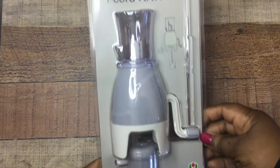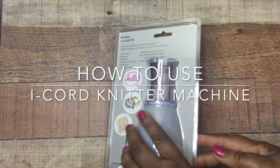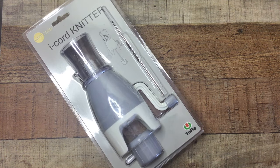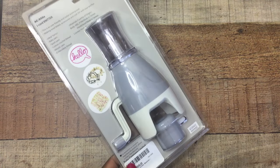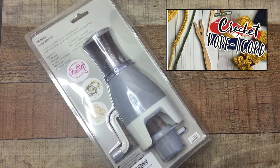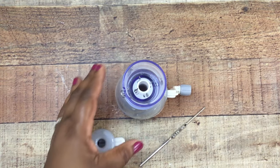Hey y'all, I hope this video finds you well. I love a good crochet gadget and this is that — it is an I-cord knitter machine. It's not anything new on the market; I've seen this around for a while, but it's really neat and if you like to make cords this is an easy way to do it. I have a video on my channel that shows you how to use a lucid fork which creates the same style cord but it's more manual. This one is manual but the lucid fork is very old-school manual.